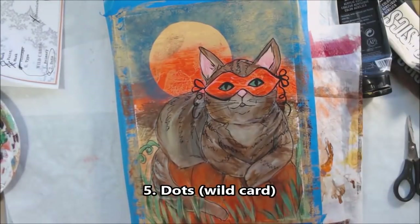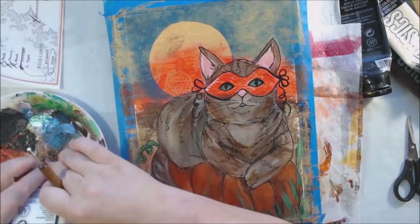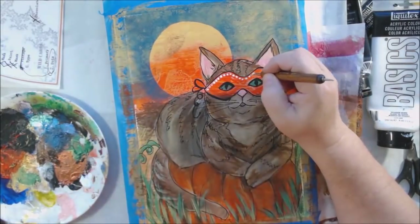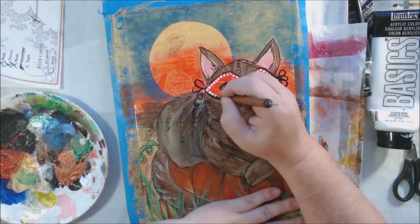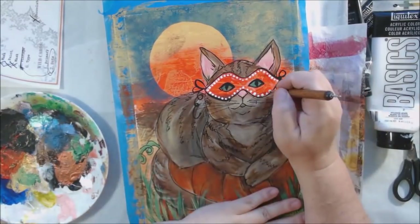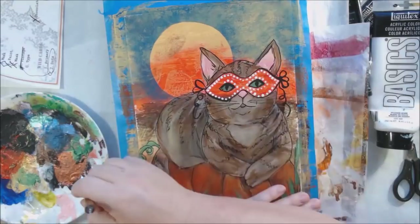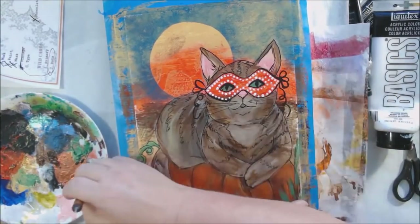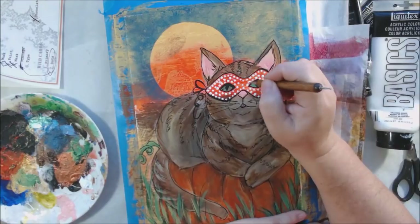The next prompt was 'vintage' and nothing about this page felt vintage to me, so I replaced it with one of the two wildcard prompts: 'dots.' I used a ball stylus dipped in titanium white acrylic paint to make dots decorating the cat's mask. My original idea was to put stick-on gems to make it look more like a masquerade mask, but after adding the dots I liked how it looked and didn't need anything else.